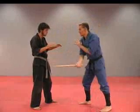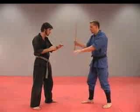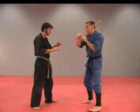Four, diagonal down the collarbone. Five, diagonal down the collarbone. You can also strike the top of the wrist, the hands or the fingers with these two strikes.